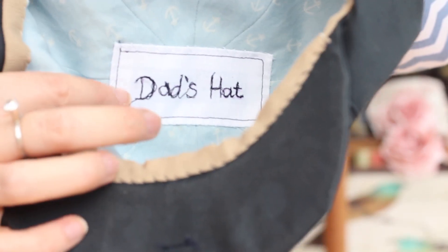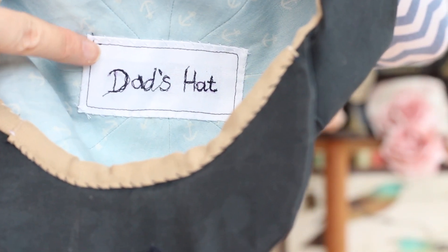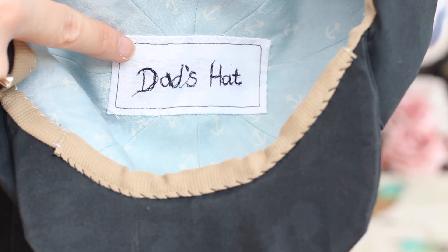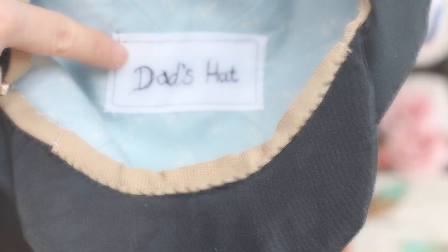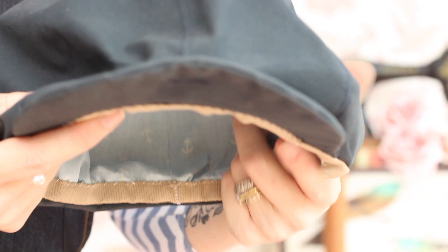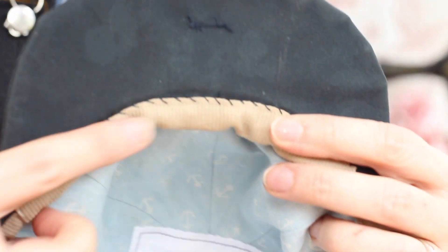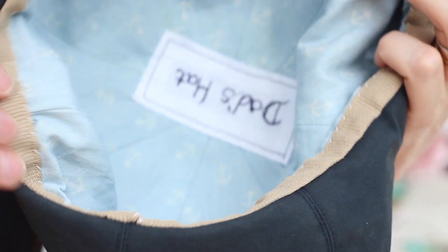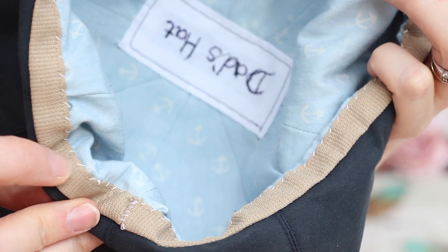On the inside I've lined it with the same fabric I made my husband's shorts from. I've also added a freehand embroidery label just to make it a little bit more personal — it just says 'Dad's Hat'. I put a self-covered button on the top and finished the inside by hand, using a cotton tape to finish it along the inside.